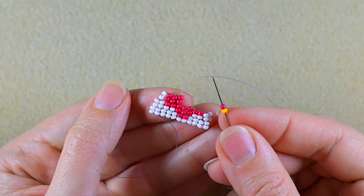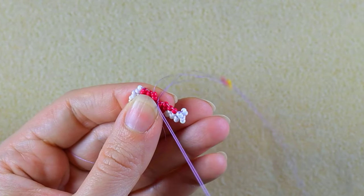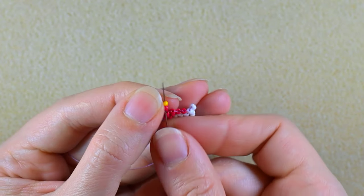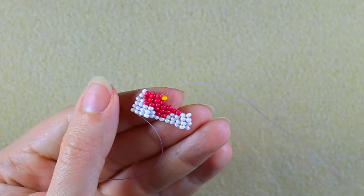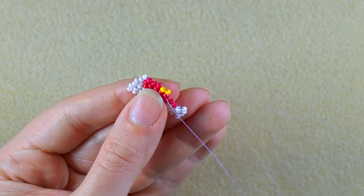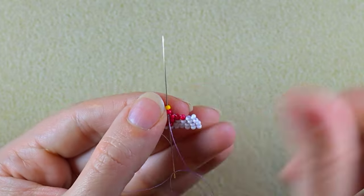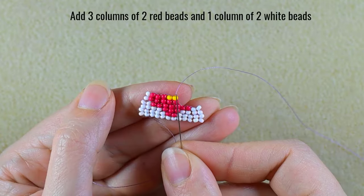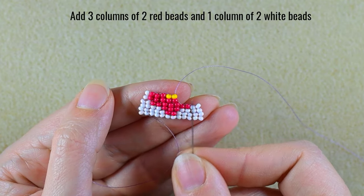Now add two columns of two red beads, then a yellow and a red, then another yellow and a red, then a yellow and a yellow. Repeat this again.